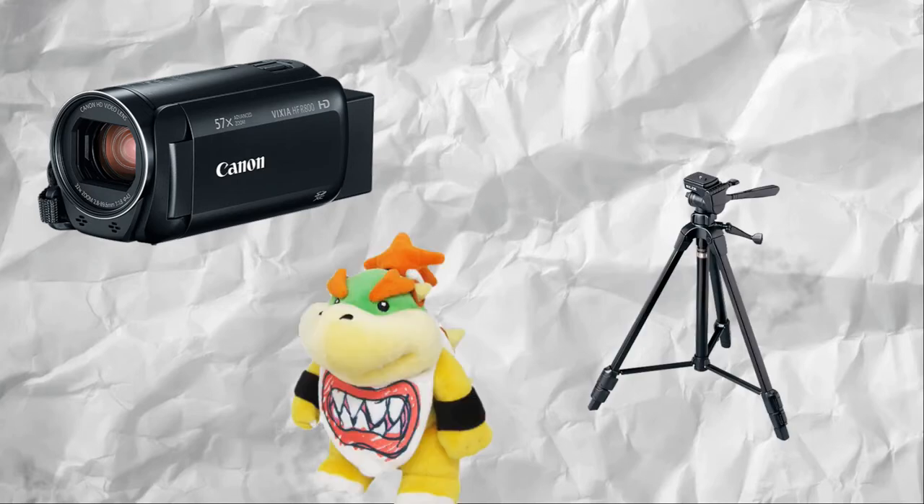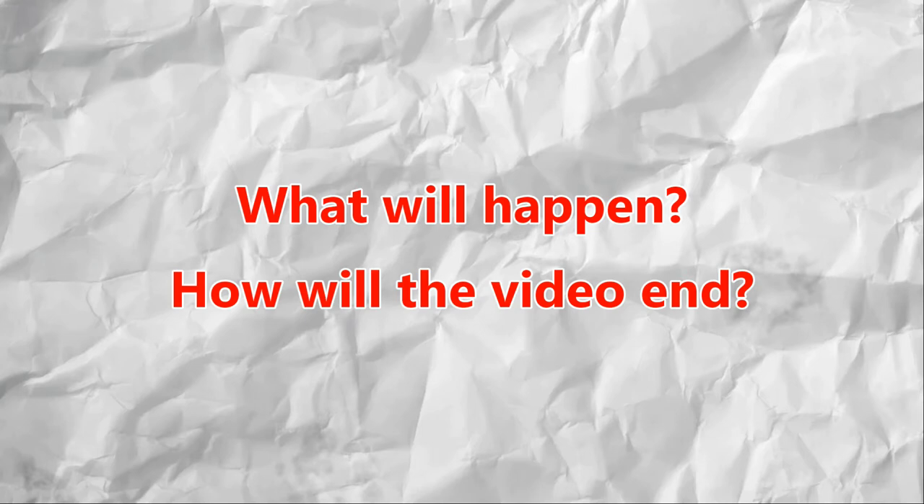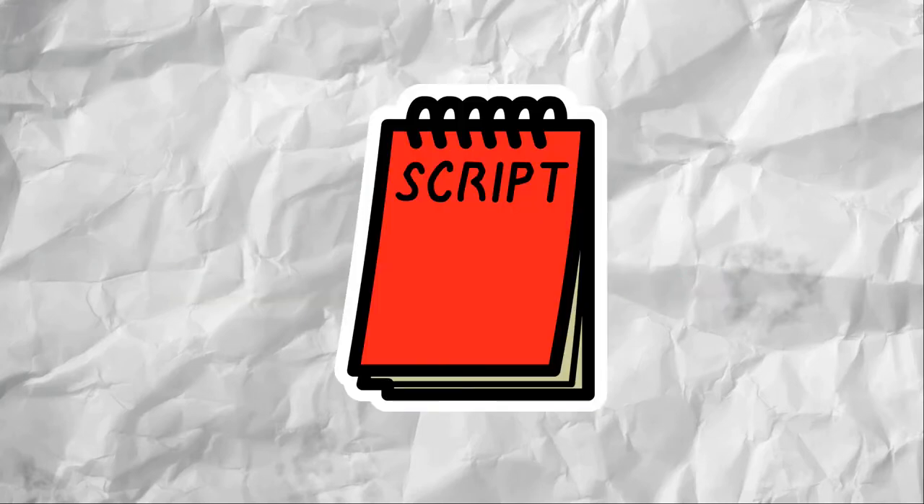Of course I have my plushies, which are the main characters of my videos. Before I even start recording, I take some time to think of a video idea — what will happen and how will the video end. Some people like to use a script, but I prefer to just think of what I'm going to say before I record. It saves quite a bit of time.